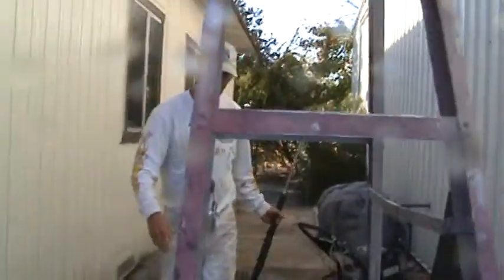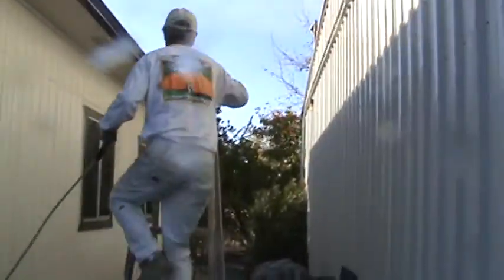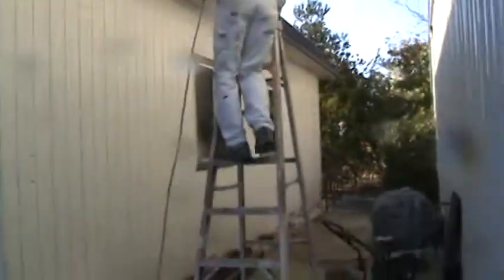Now he's changing tips — putting on a sharper tip for the bottom. He said he wants to blow out the dirt in the corner of the metal building, there's a lot of dirt in there. That was really quick for him to change the tip — right there, handy.